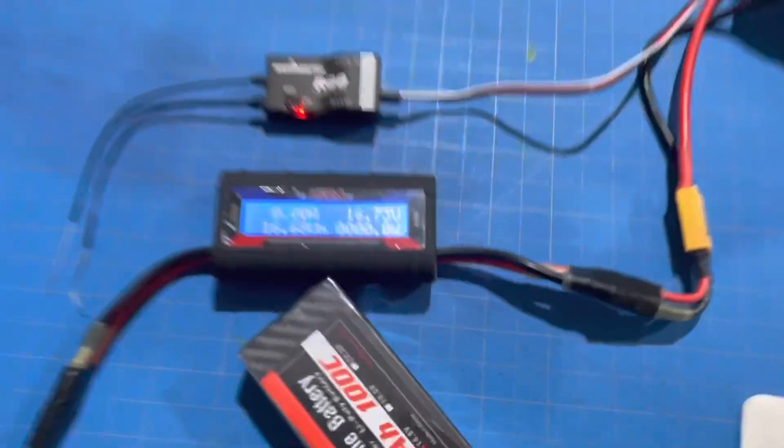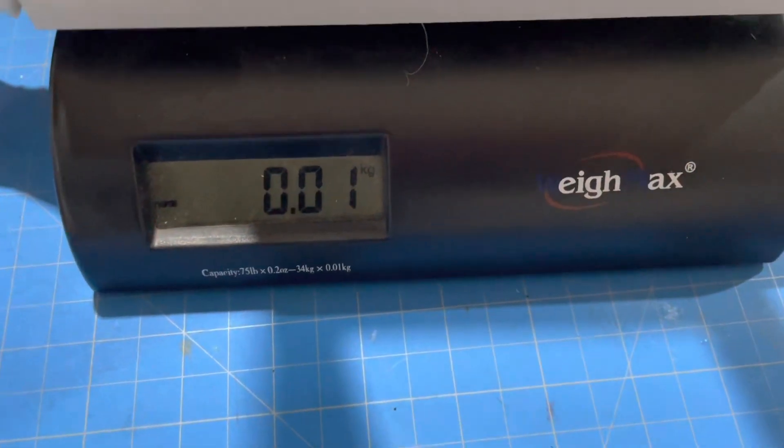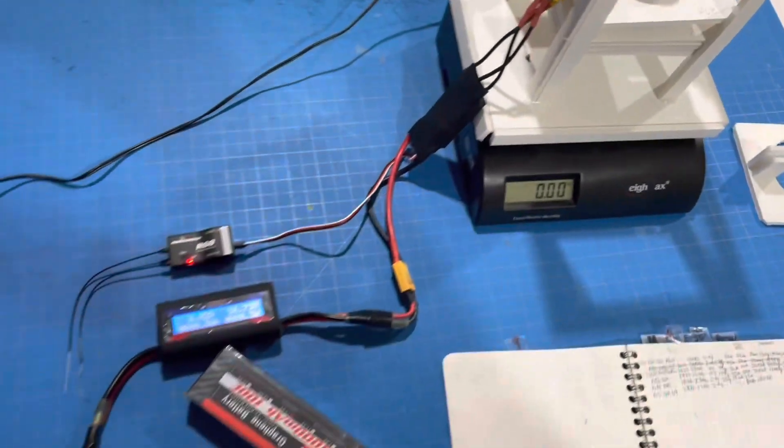Here we are, we've got the wattmeter. I've zeroed it out — well, close to zero. And I've got the motor in there. So let's give her a show.